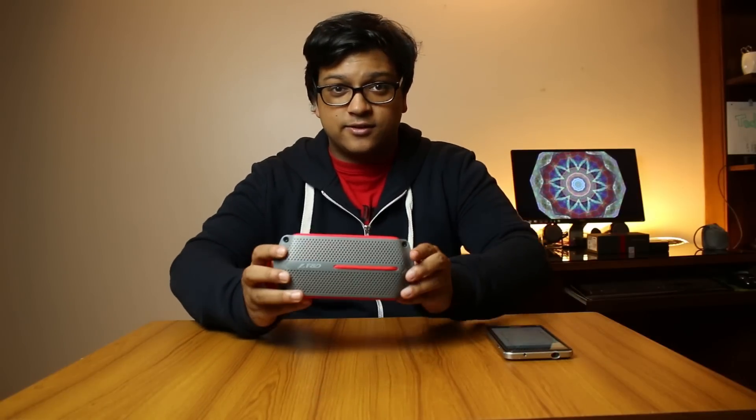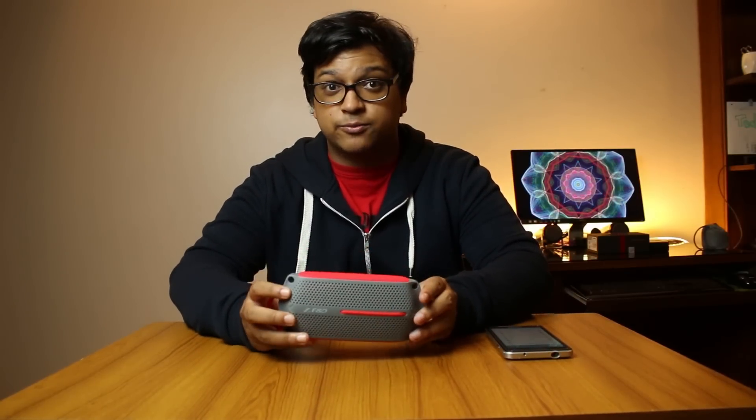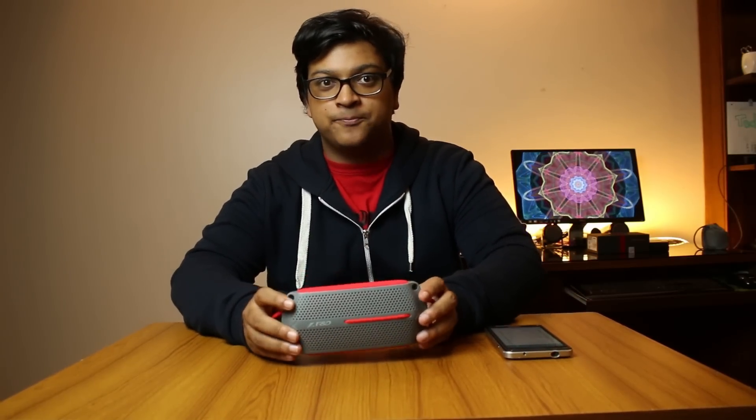Hey, what's going on guys, this is Alvi from Techytron and this is the FND W12 Bluetooth speaker. Yeah, it's a big mouthful. Today I'm reviewing the speaker and I'm going to do an audio demonstration and live pairing right in front of you.